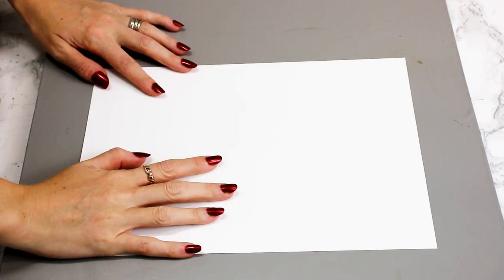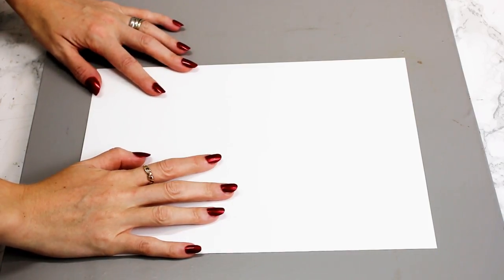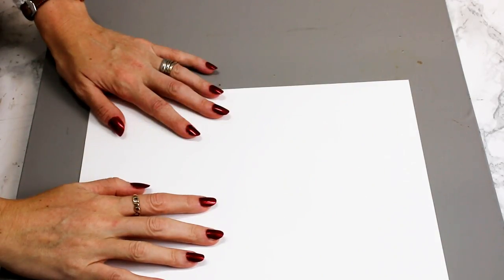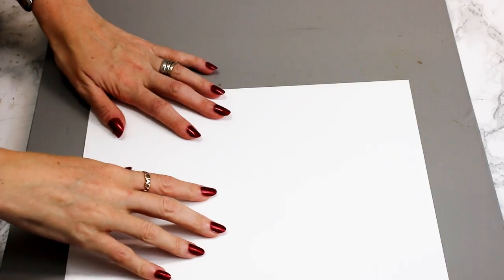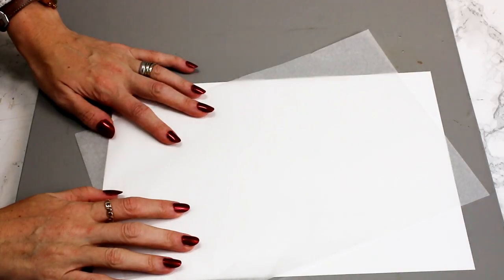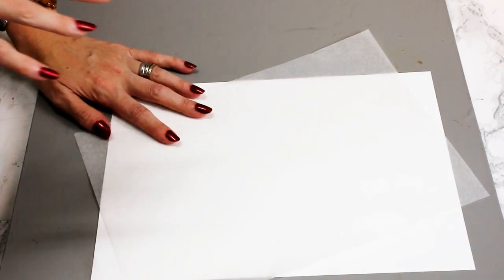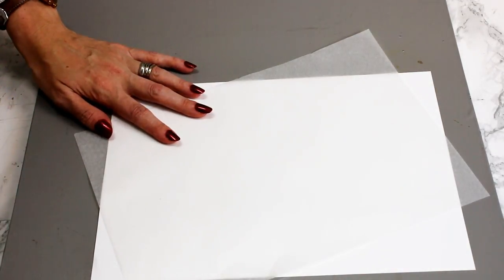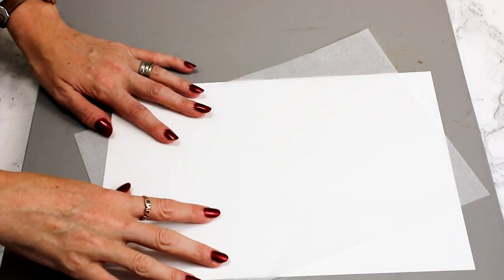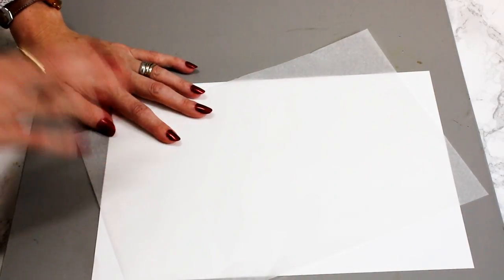This printable iron on dark from MDP Supplies has a white side and a gridded side — you want to make sure that you are printing on the white side. This is for inkjet. Something that I love when you order from MDP Supplies is that no matter which one of the iron on printables you are ordering, they always put in a silicone sheet for you, which of course you need with iron on. So that's something that I really like.